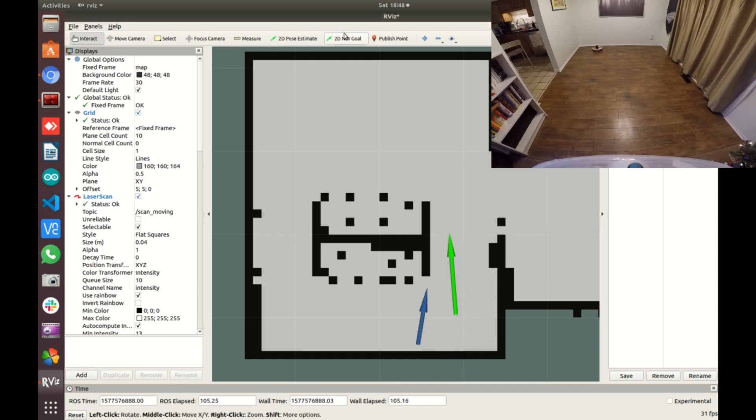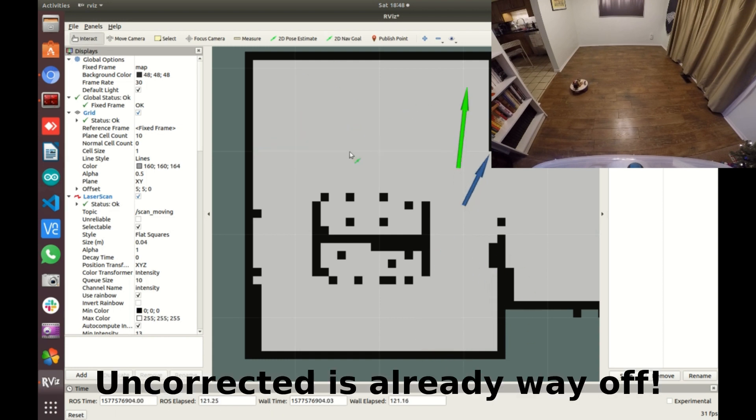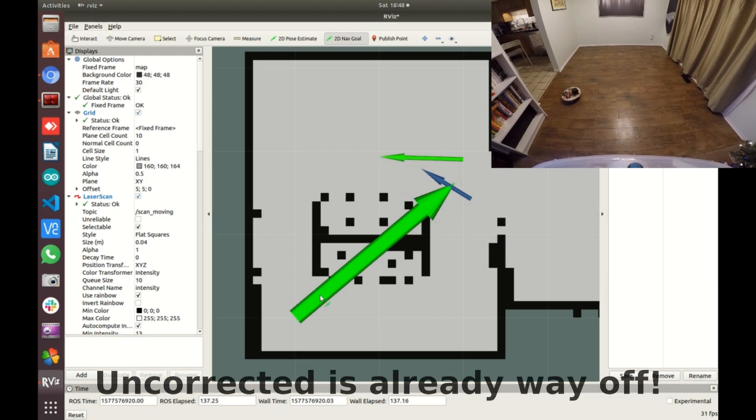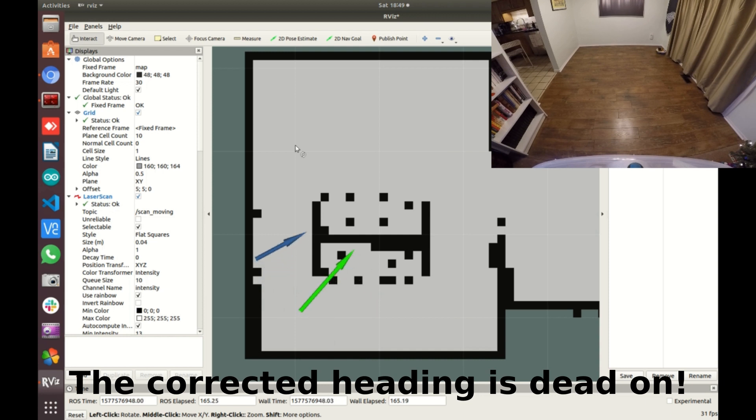The long green arrow is a visualization of the odometry message published by the node that has the correction data from the BN0055. The shorter blue arrow is the uncorrected data. They start at the very same place and just randomly drive the robot through a series of turns and destinations, and you can see how quickly the two diverge.